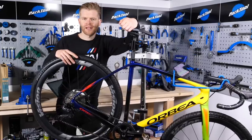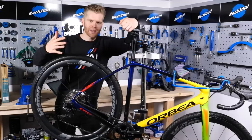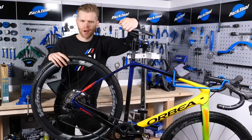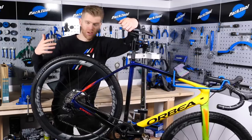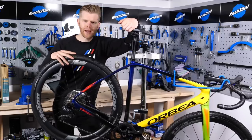One by drivetrains. We first saw them on mountain bikes and then on specialist applications like cyclocross and TT bikes, and then increasingly on adventure, gravel and all-rounder bikes such as this Orbea Terra.